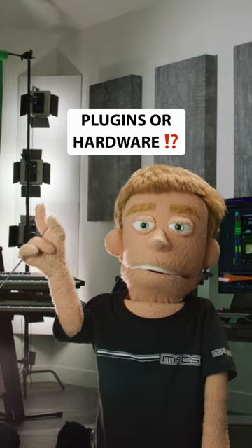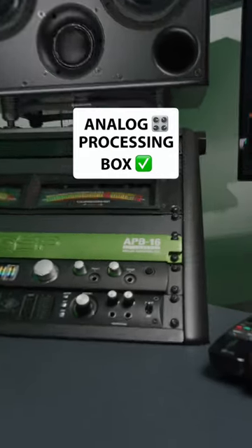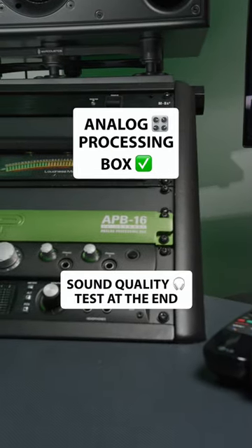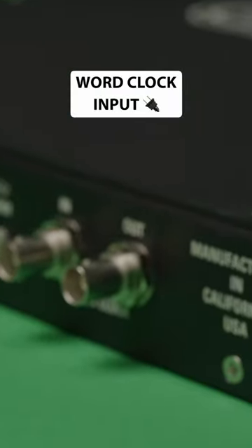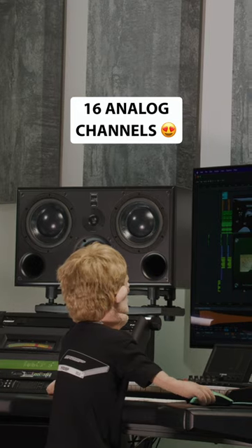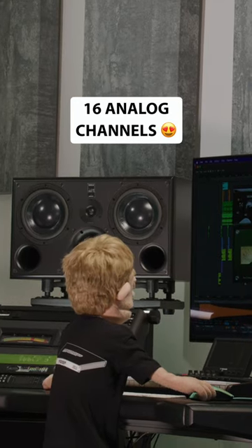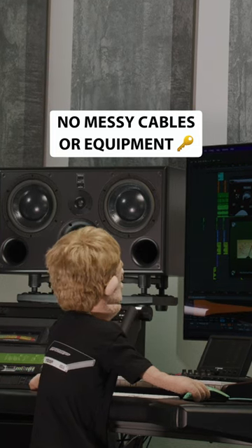Do you think these are plugins or analog hardware? The APB16 by MicDSP is a lean green box of pure analog sound quality. It connects directly to your computer via Thunderbolt 3 cable and synchronizes to your audio interface using the clocking, input, and output. Power it up and you've got 16 channels of analog inputs and outputs without all those messy cables and gear.